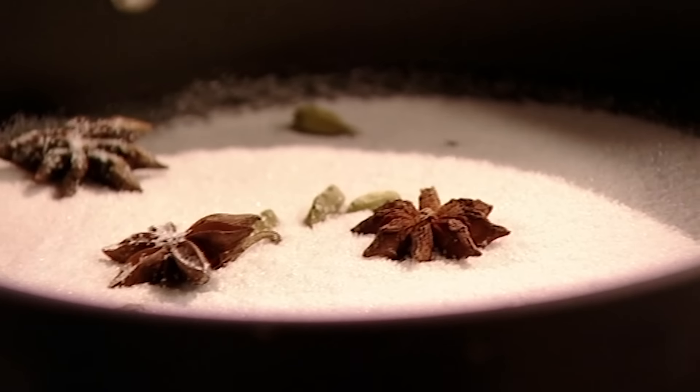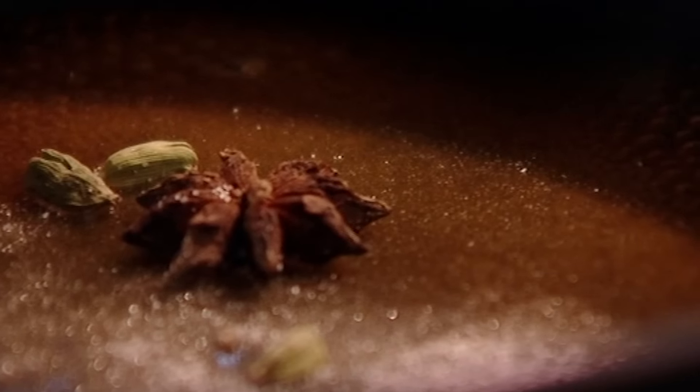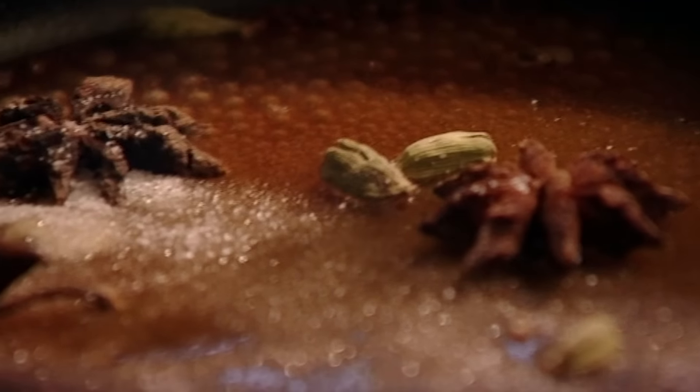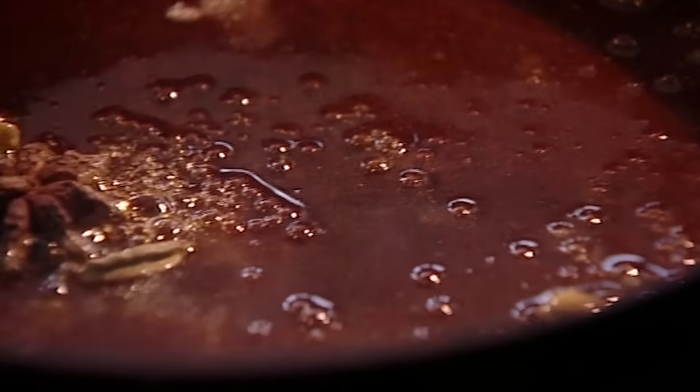It's really important to have the confidence to colour that caramel so it gets really nice and dark before putting the cranberries in. The smell of that caramel is amazing — now cranberries in.